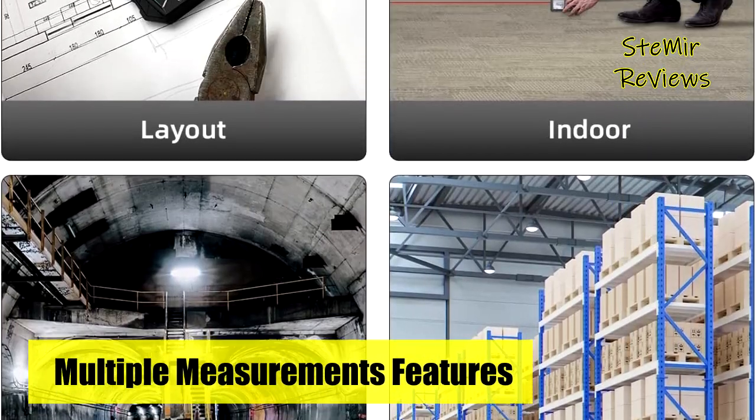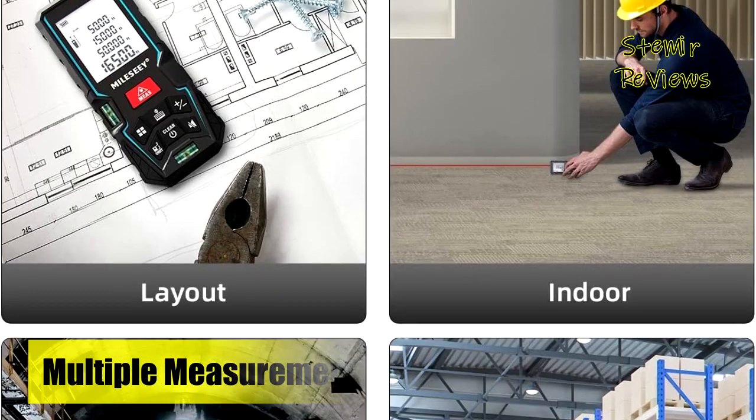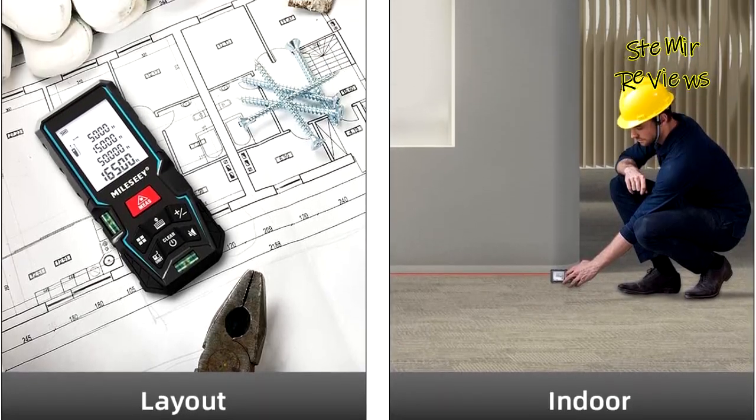Those modes are a great time saver for people who need a quick measurement of a house, room, backyard, or entire construction site.